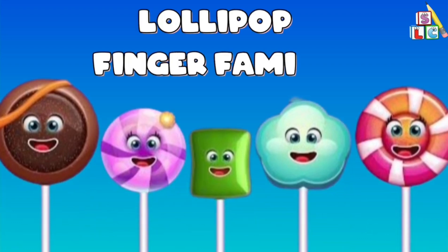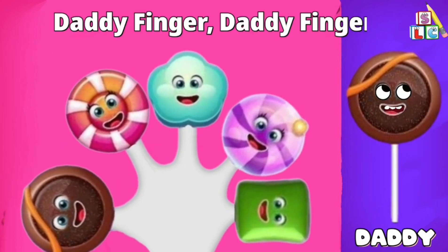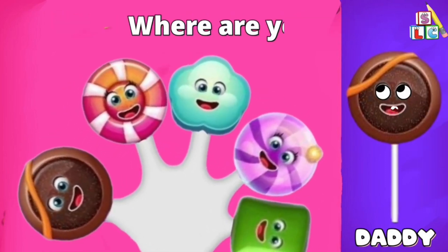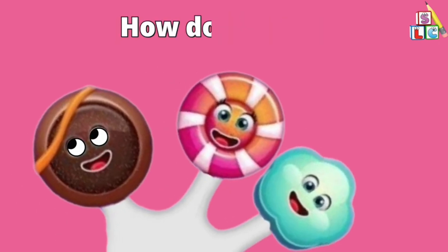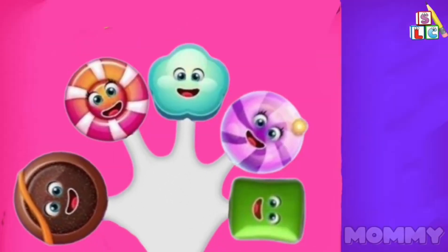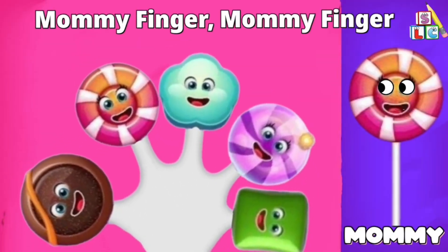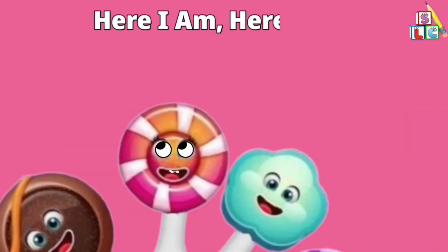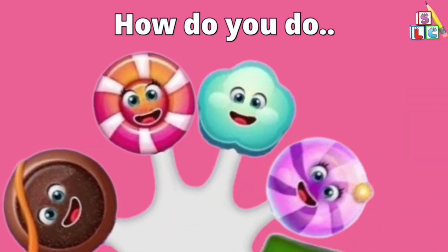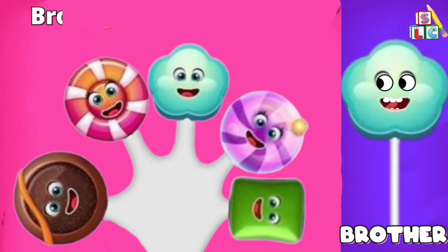Lollipop Finger Family. Daddy finger, daddy finger, where are you? Here I am, here I am, how do you do? Mommy finger, mommy finger, where are you? Here I am, here I am, how do you do?